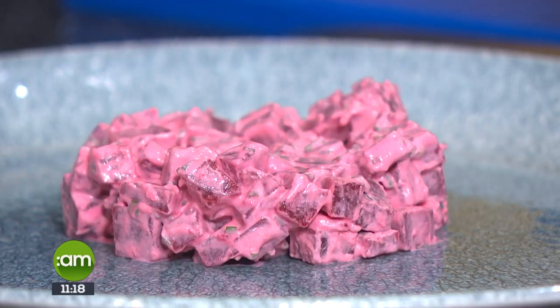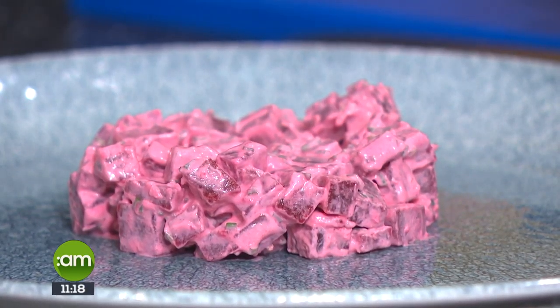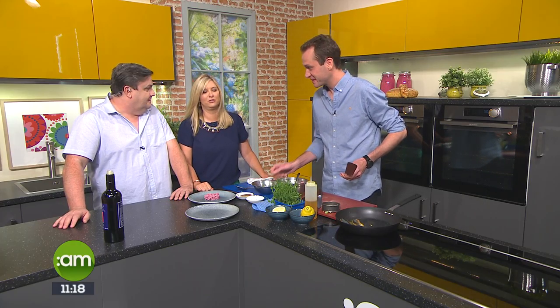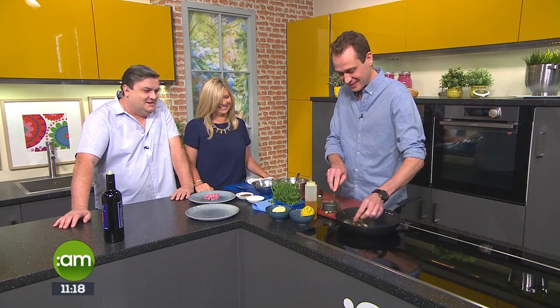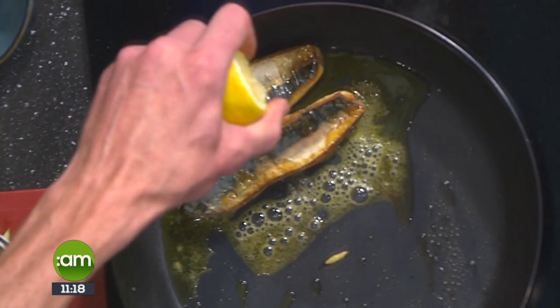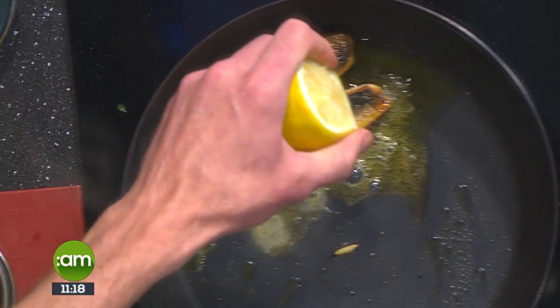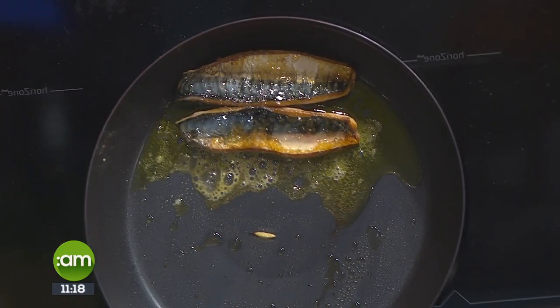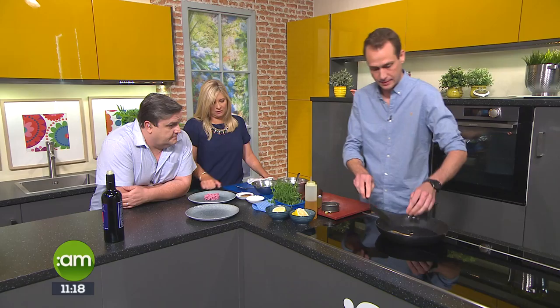Just putting it all together. You have your pin bones removed — and no wonder they didn't enjoy it last week at home with the bones left in! To finish, we're going to add a little bit of lemon juice to the mackerel. Make sure the pan's not too hot when you add the lemon juice because it burns really quickly.